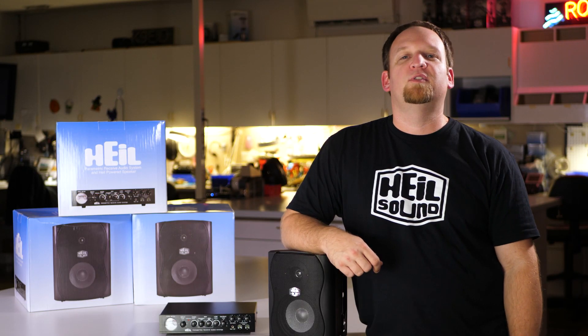The PRAS has been designed to improve your receive audio for amateur radio. I'm going to go through a series of clips that are characteristic of common receive audio issues, then show you how the PRAS can fix these issues and provide a much better listening experience. All the audio samples you are about to hear were recorded straight from the receiver with no equalization and no processing.